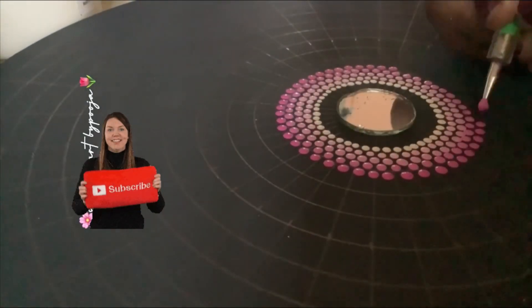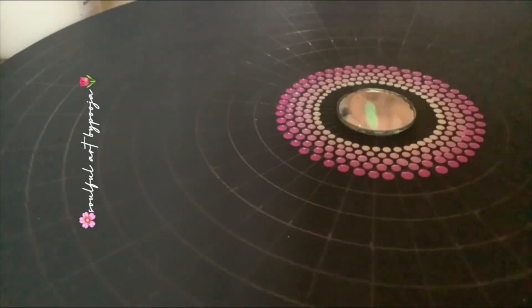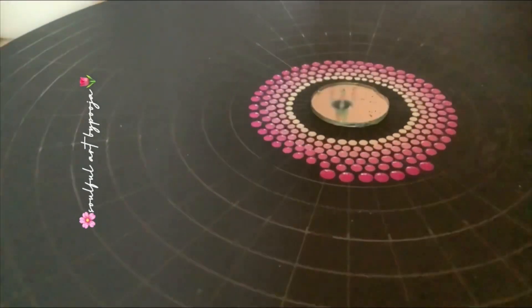Hello everyone, this is Pooja and welcome to my channel. Today I am going to show you 12 inches mandala artwork.